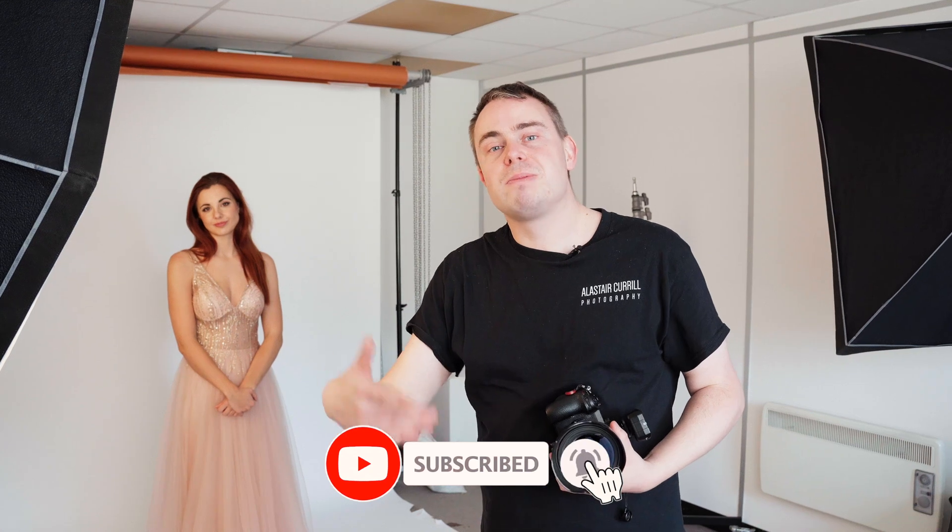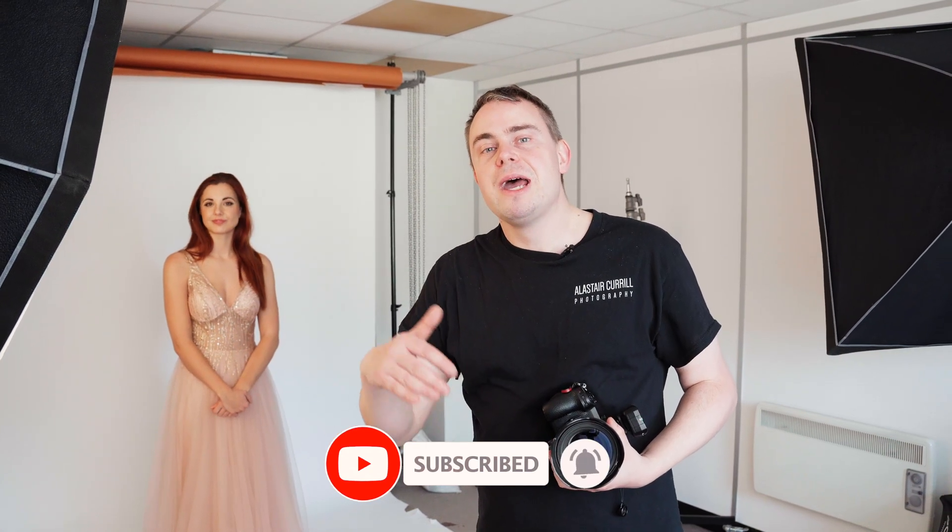I hope you have enjoyed that and it solved your problem working with studio lights. There is something called high speed sync, and if you'd like me to do a video on that, please drop a comment below. I'll see you all in the next video — thank you guys.